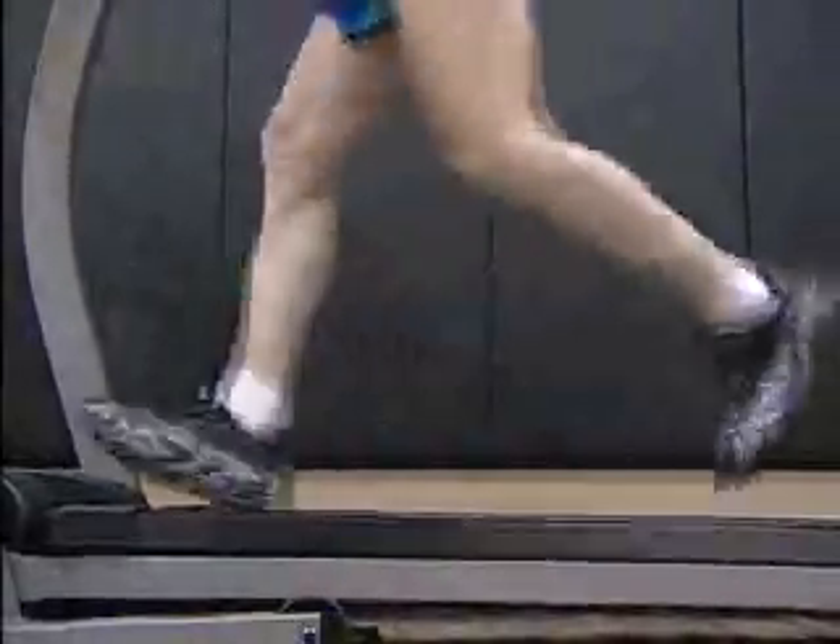Walking and running are a vaulting process — you vault from one foot to the next foot, which is another vaulting pole, another vaulting process.